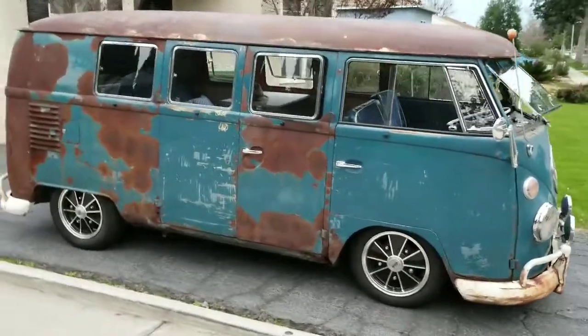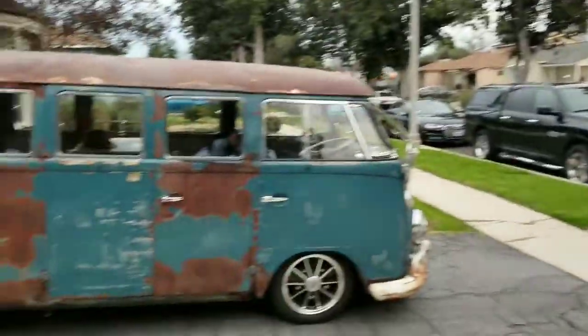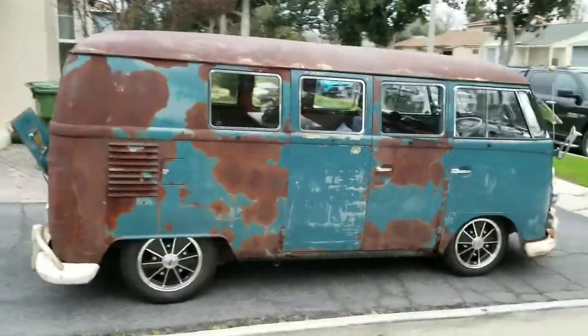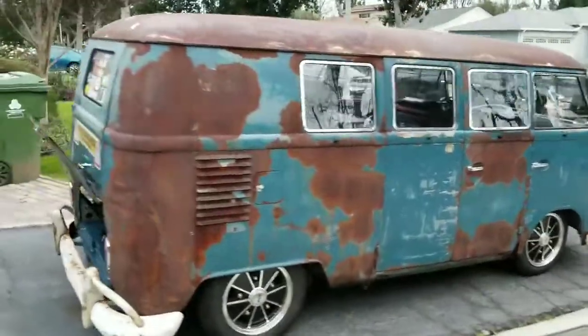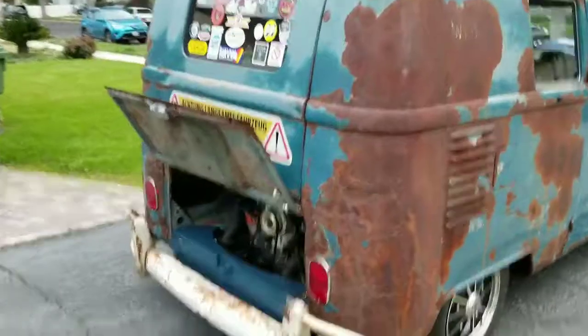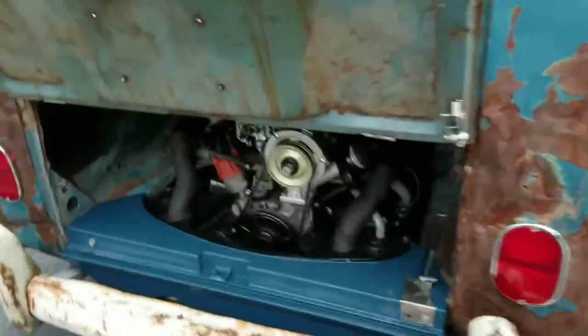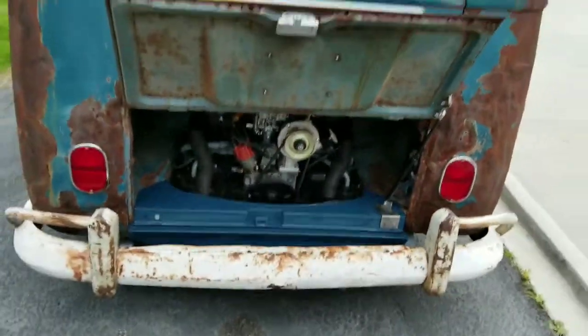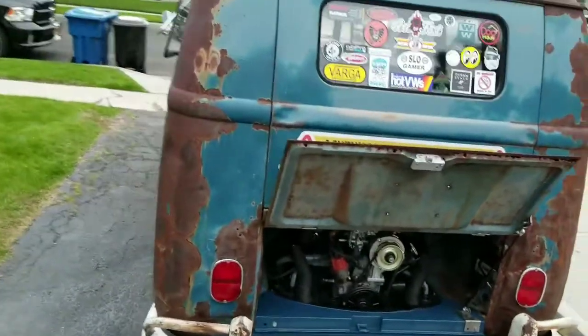I finally got out of the garage. I thought the weather was going to be a little bit better in LA today, but we're expecting more rain. So this is just kind of a quick walk around. I just realized I haven't put my air cleaner back in, but I just had to drop the motor the other day and put new oil cooler seals in because I discovered a leak.